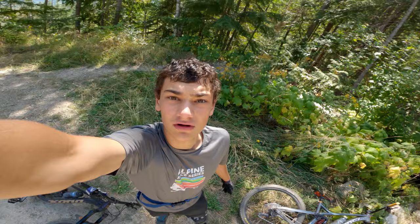Well, that was the Sitcom DH — probably one of my favorite trails in Nelson. It's got everything — it's so rough and fast and pinned. Thanks for watching, hope you guys enjoyed.